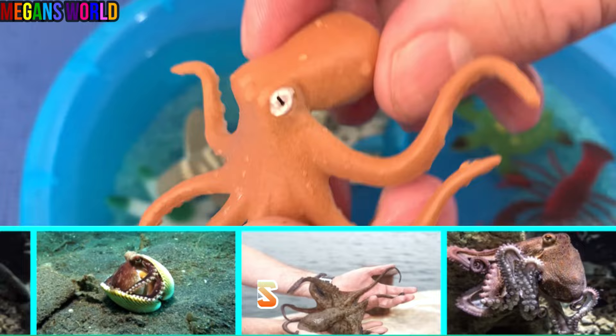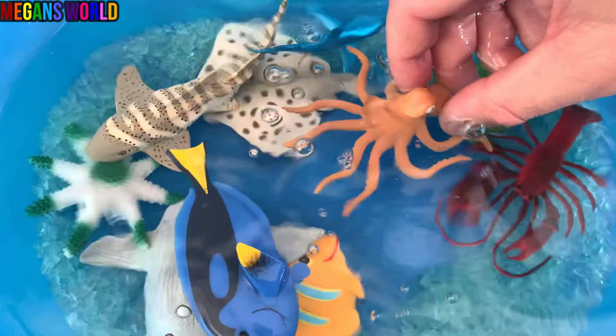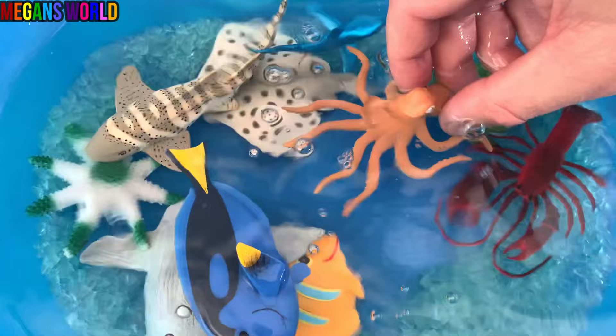It's an octopus. Let's put the octopus down in the aquarium. This is a good one. I'll see you next time.